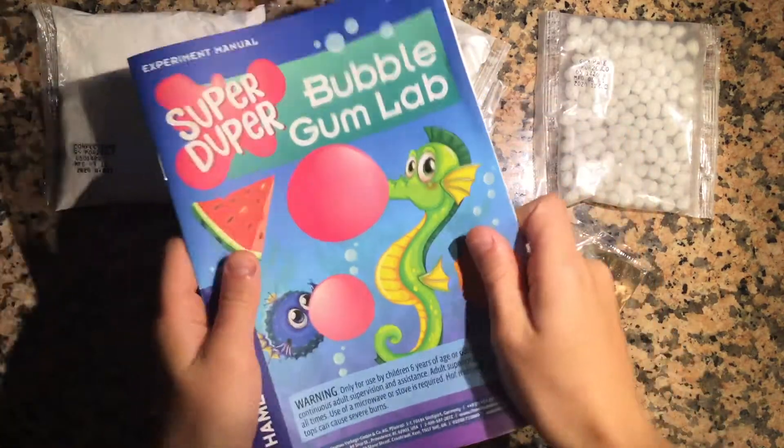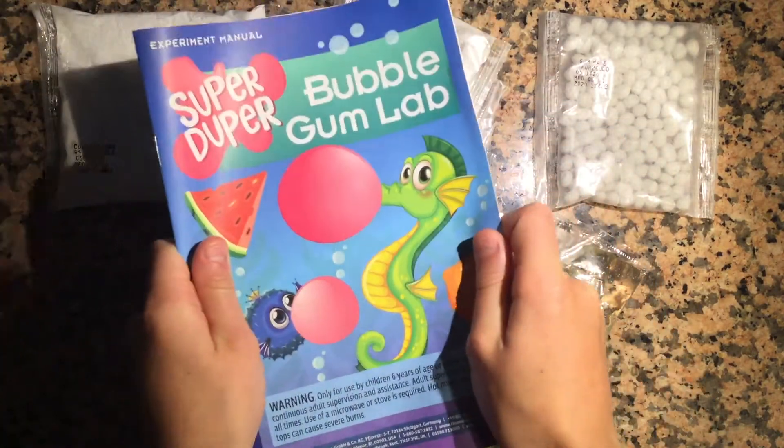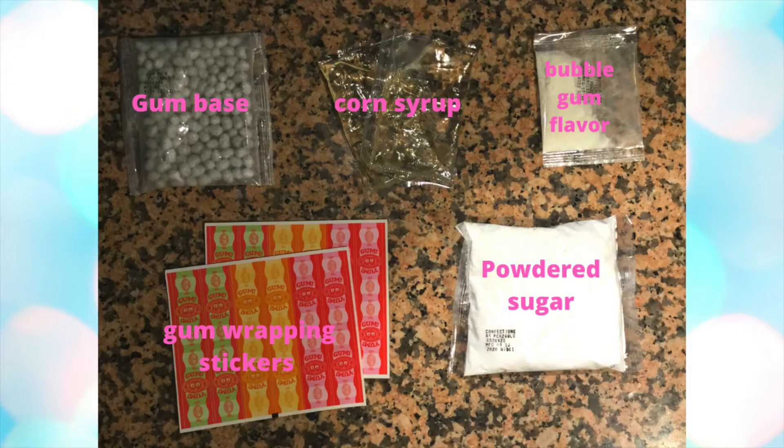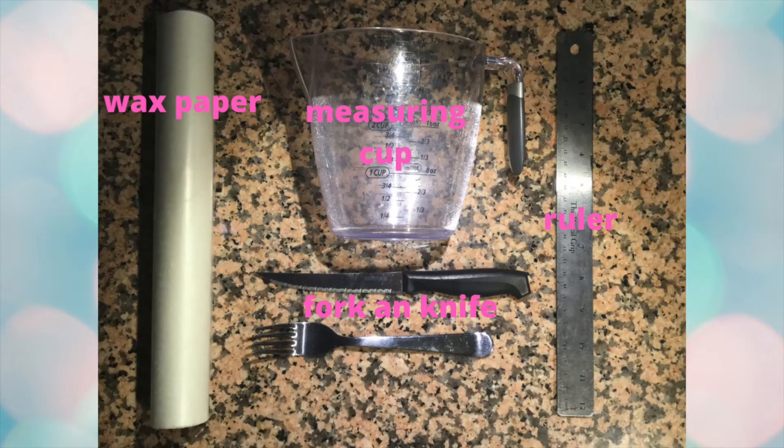Okay, I'm finally done reading the book — I know how to make it. Here's what you're going to need: your gum base, corn syrup, bubblegum flavor, gum wrapping stickers, and powdered sugar, as well as wax paper, a measuring cup, ruler, fork, and knife.